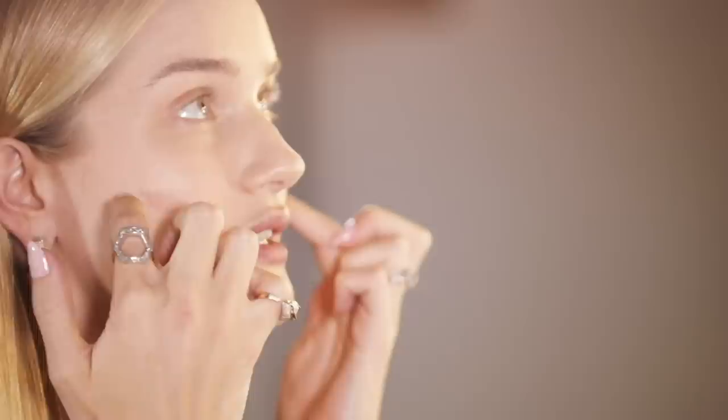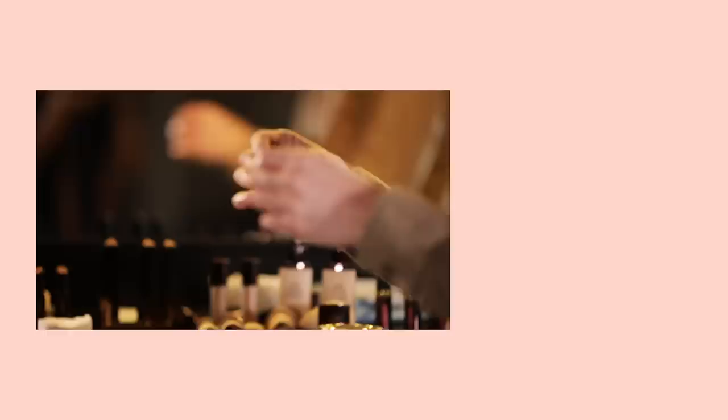Are there any areas you don't powder on the face? I powder through my t-zone, down my nose, chin, and jaw, and under my eye — but I always leave the cheek area out because that's where I want to look glowy. I would generally agree — make sure you have some point of natural glow.